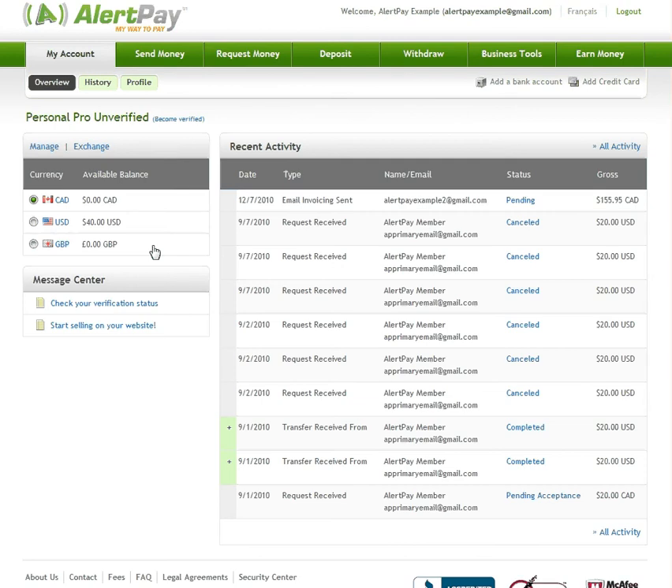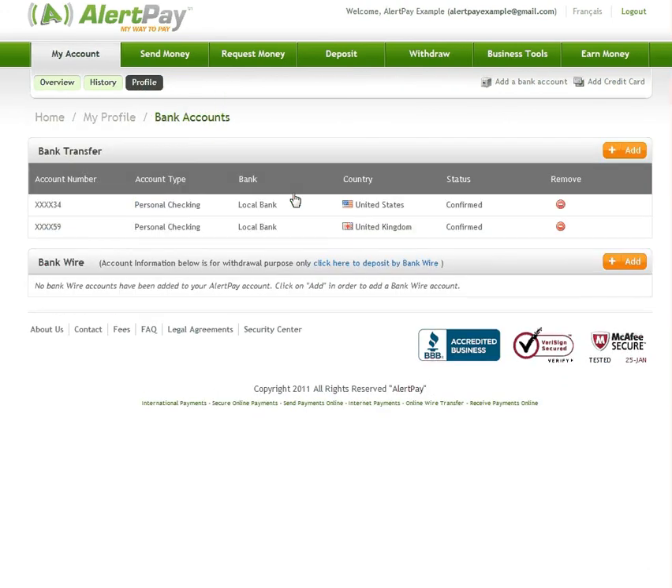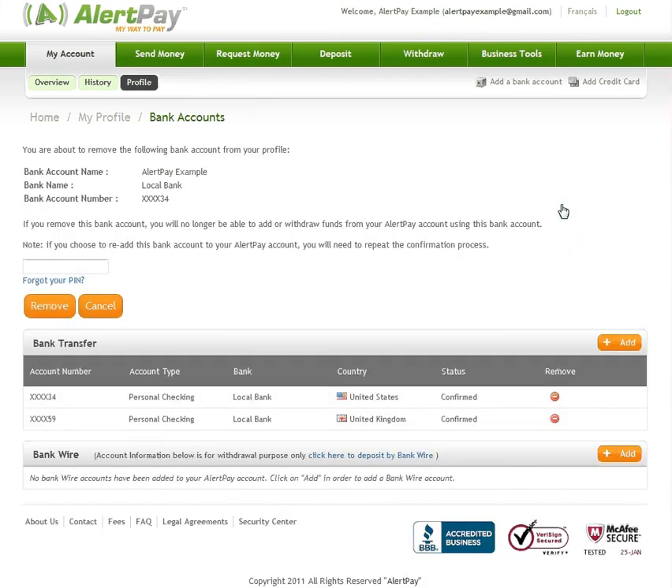If you'd like to remove a bank account, go back to the Bank Accounts section of your AlertPay account. Simply click the Remove icon next to the bank account you wish to delete. Enter your transaction PIN and click on Remove.